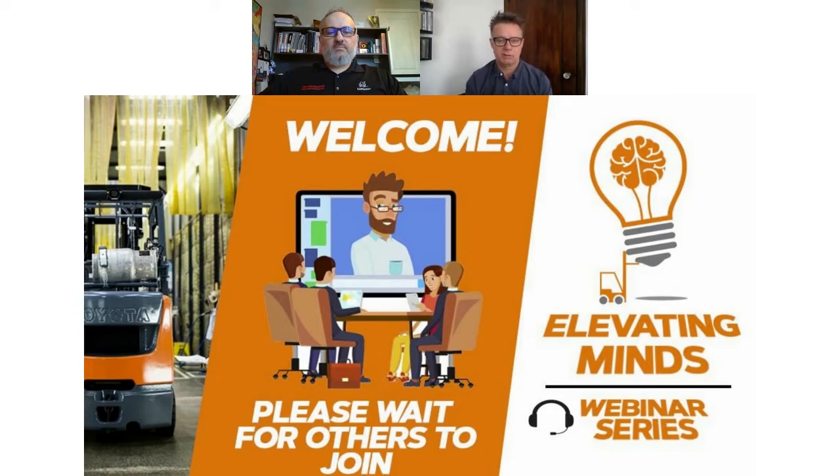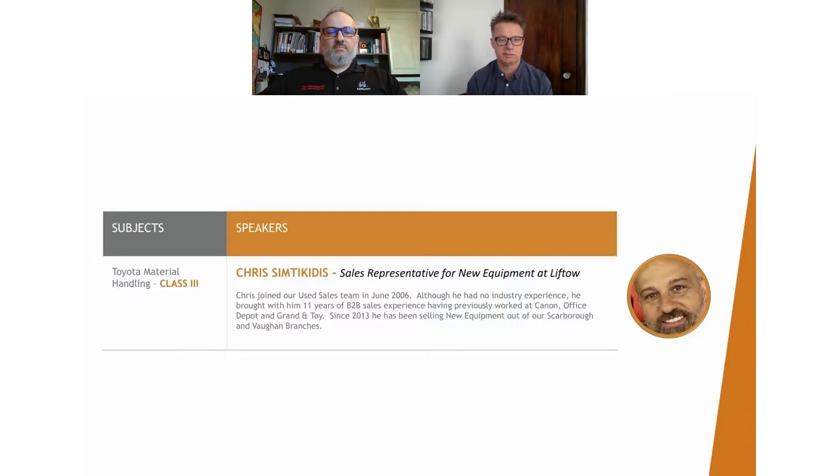At the last webinar, we heard from Chris McQueen, who spoke to us about Class 1 product, and Lorraine Langston, who spoke to us about Class 2 product. Today, we have Chris Simdikidis. Chris is going to speak to us about Class 3 product today. Class 3 product is now a huge part of our market, representing over 50% of our market across the five classes of trucks. And there is a variety of models, shapes, and sizes that Chris is going to speak to us about today. So, without further ado, Chris, welcome.